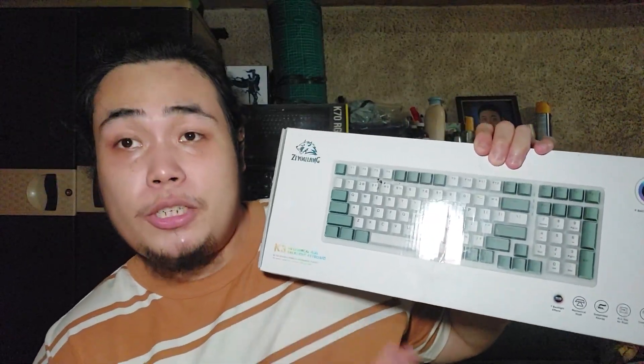Hello everyone and welcome back to my video, this is Mike Dave Yok. For today we will be looking at this mechanical keyboard — this is from Zeolang. This is the Zeolang K3 mechanical RGB backlight keyboard, and this is one of the cheapest mechanical keyboards you can buy right now.